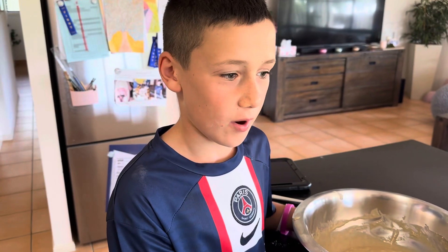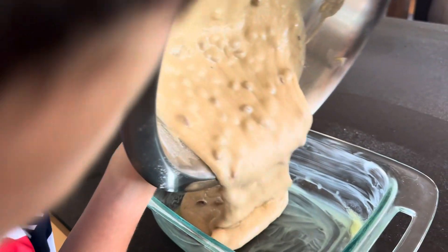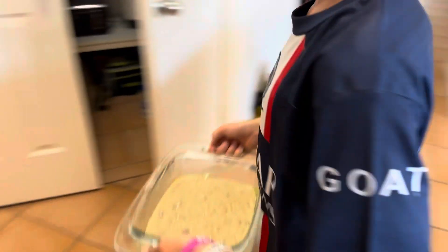And now pour your batter into the dish. In the oven for about 50 minutes. It's always best to get an adult's help when using the oven.